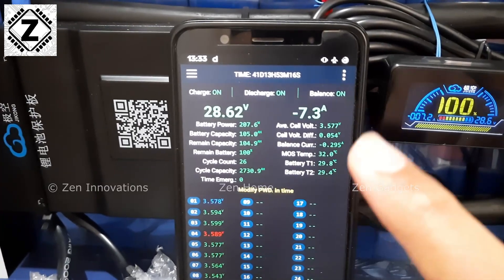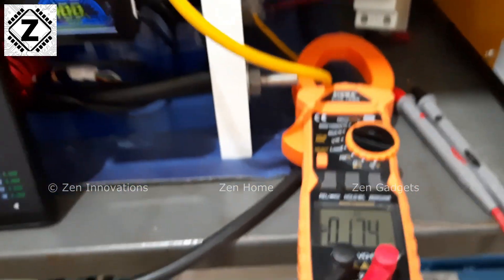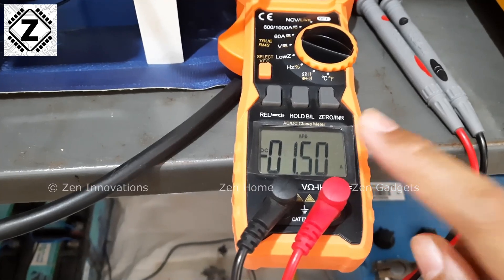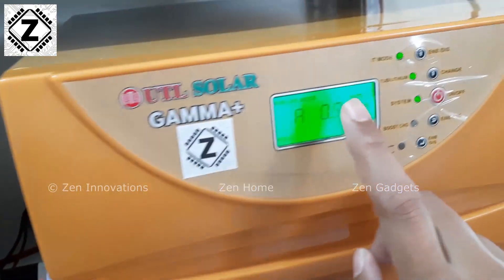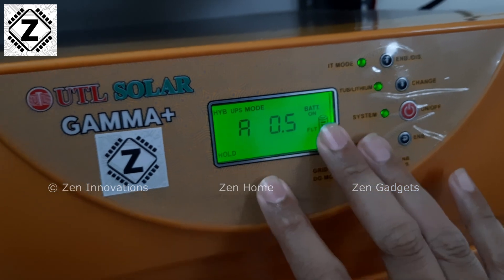To confirm this behavior, I installed a rusty little clamp meter and as you can see the current draw going on in this system is negligible — definitely under 2 amps. The same behavior can be confirmed on my UTL Gamma Plus screen which shows barely 1 to 1.5 amperes flowing in the system.